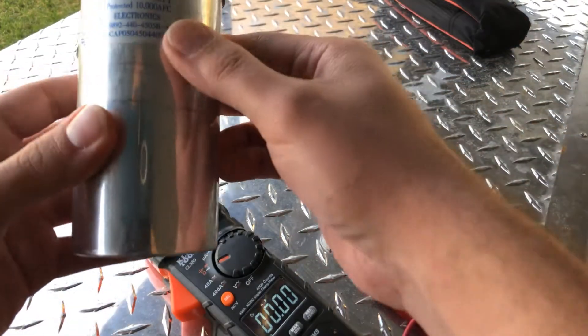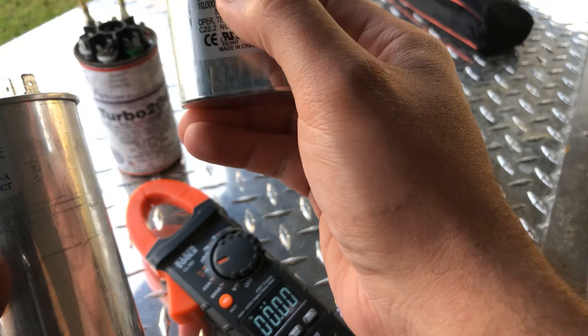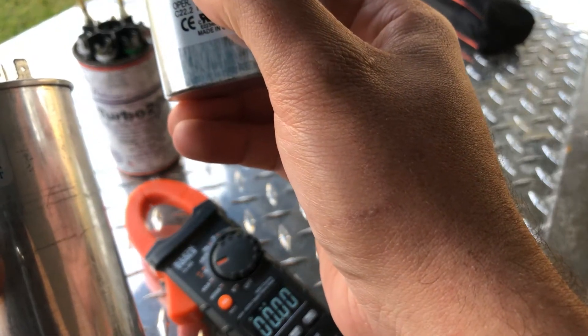They come in different voltages. This one says 440, this one says 440.